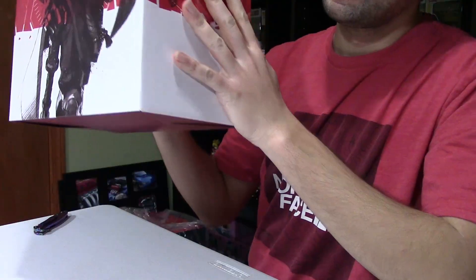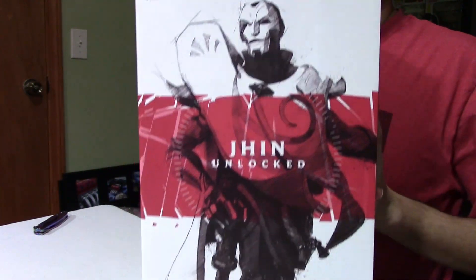Hey y'all, welcome to the Figure Spotlight. Today we're going to be unboxing a new League of Legends statue. I just got it in today — I haven't told any of you that I've gotten this figure. It just arrived and I'm excited to open it and show you guys. It is one of the new League of Legends statues for the Unlock series — it is Jhin. Hopefully this will help you decide if you want to add it to your collection or give it as a gift.